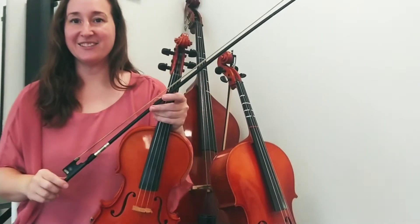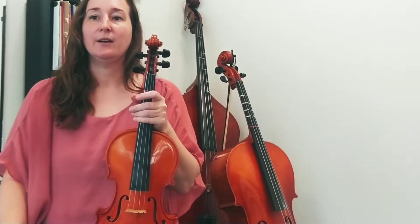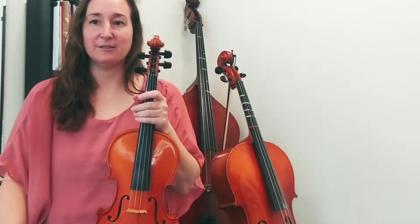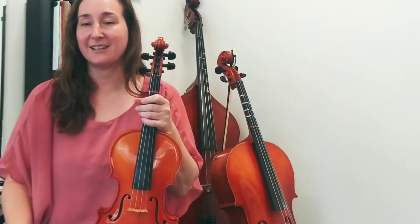Today we're having a look at The Hunter's Theme 7 from Peter and the Wolf. We have lots of G string notes and a lot of flat fingers, so let's review carefully where our fingers go before we play each section.